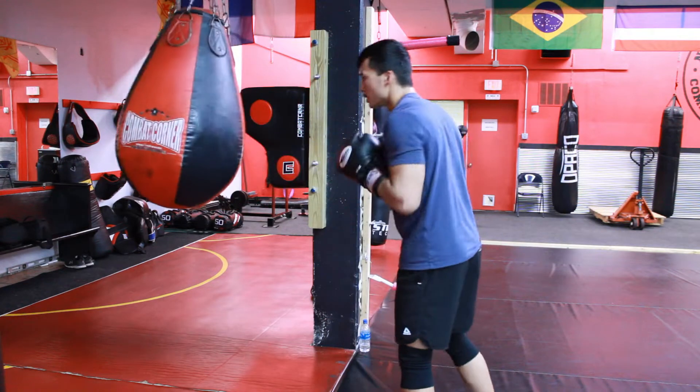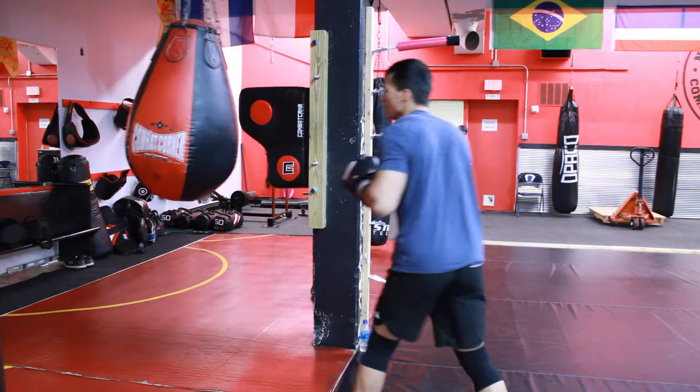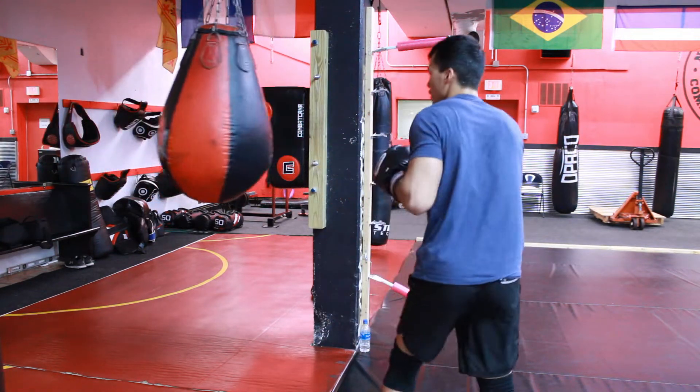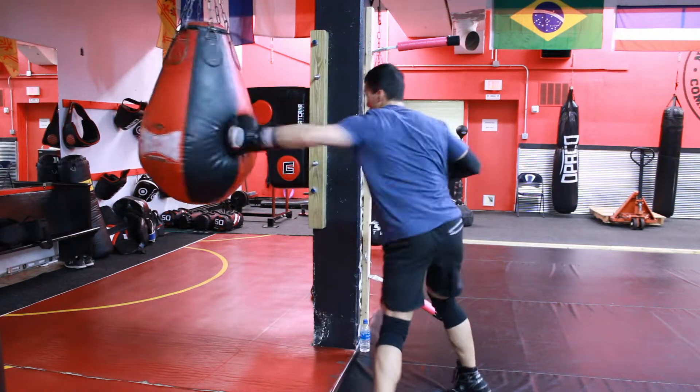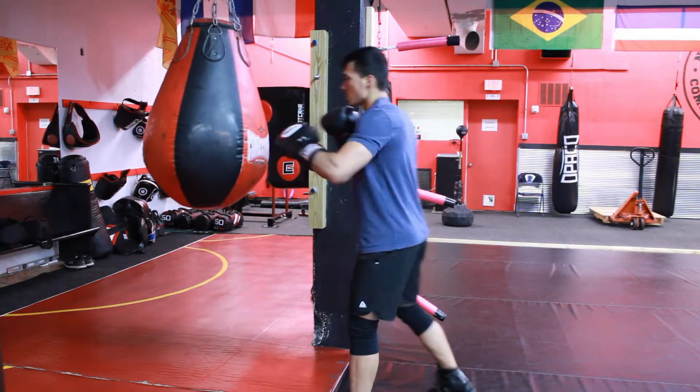Hey, what's up guys, this is Jasper. I'm going to be doing some commentary on this video. As you can see, I'm hitting the heavy bag — I'm doing a one-two and I'm shifting to the right under a jab, and then I'm doing a cross hook counter.